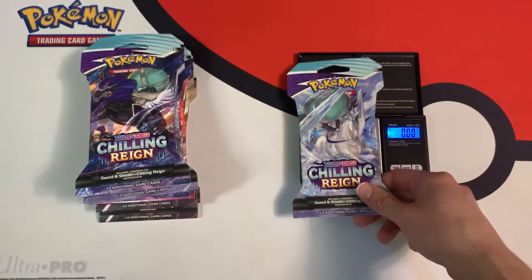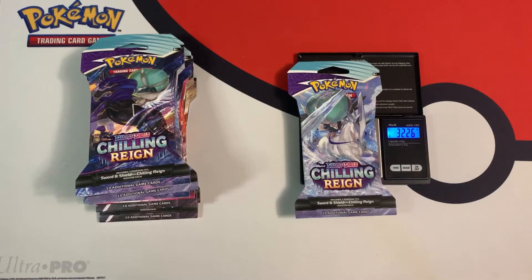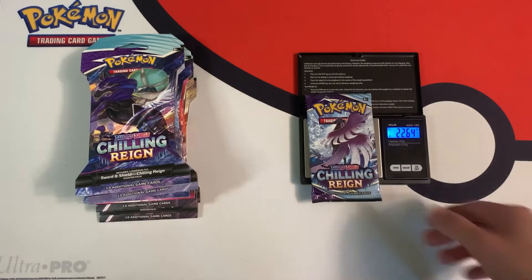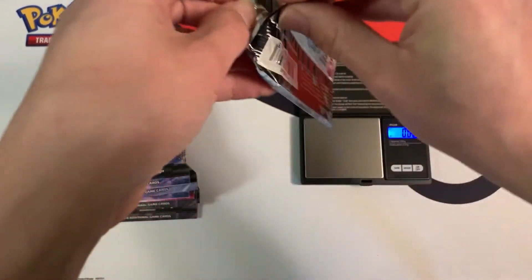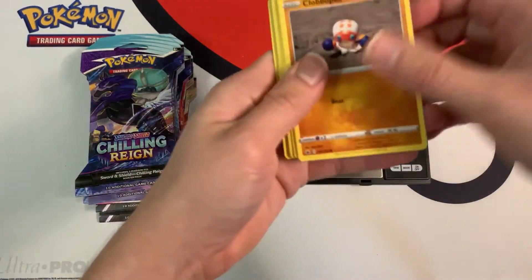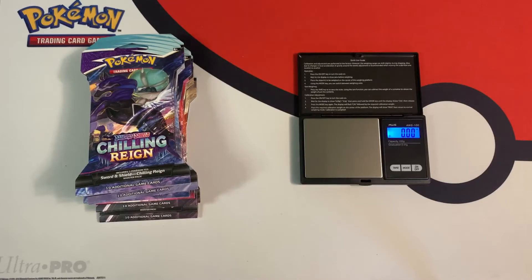This first pack weighs 32.26 grams. In my pack weighing video I usually recommended opening packs that weigh around 32 grams or slightly below, like 31.8 to 31.9 — they tended to give me a lot of good hits, so this is pretty heavy at 32.26 grams. The individual booster pack inside weighs 22.64 grams. We got a green code card, which means we have nothing. I'm going to skip packs with green code cards because there's not going to be any hit in there.